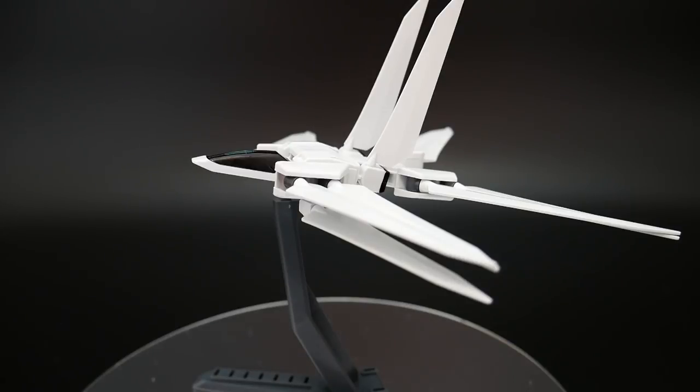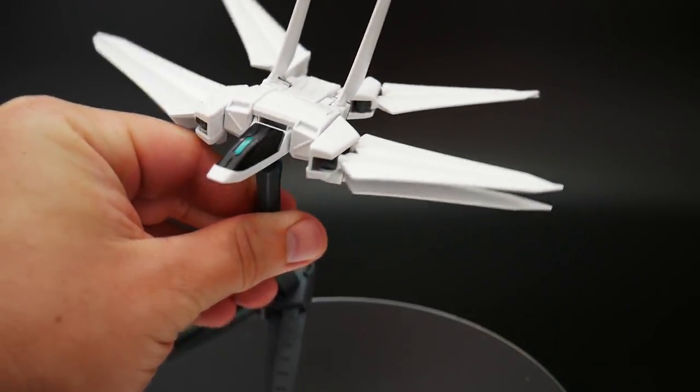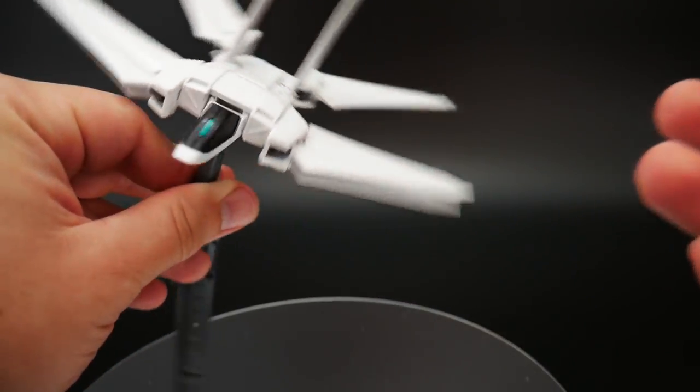And now we're going to talk about possibly the most controversial backpack in Gundam history. I think a lot more people probably dislike this than like it. I'm kind of on the fence — I see the goofiness of it, it does look ridiculous. But I think this as just a flight booster, like a core fighter, it's okay. This doesn't look too bad.